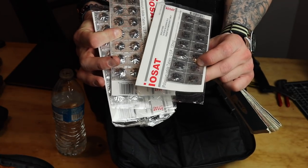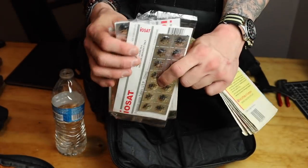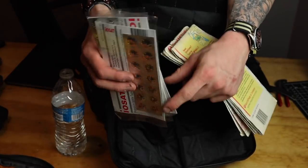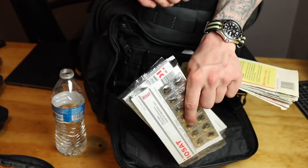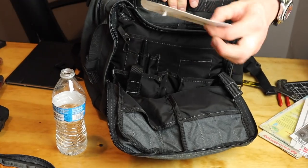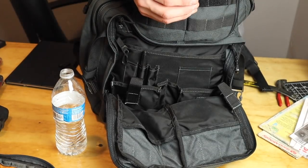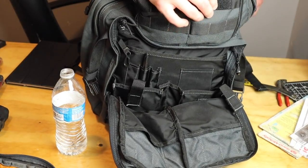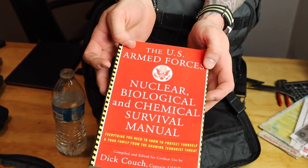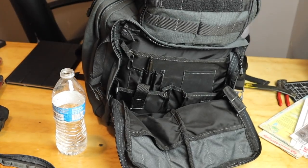These are thyroid tablets for nuclear situations. It's debatable whether you'd need these, but if there's something nuclear going on, you take one and it will protect you from radiation poisoning in your thyroid — your thyroid gland is what's affected by radiation poisoning. I also have a card to check radiation levels. I know a lot about this nuclear stuff because of this book — the Armed Forces nuclear biological book. I've read it a few times. Interesting stuff in there — got a little freaked out and was like, I need nuclear tablets.